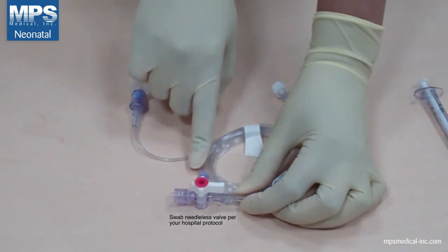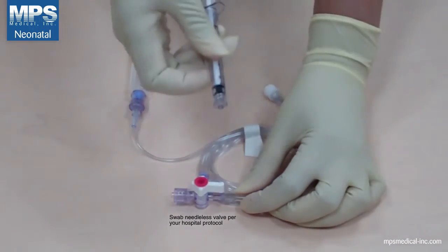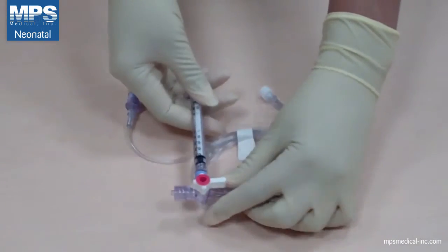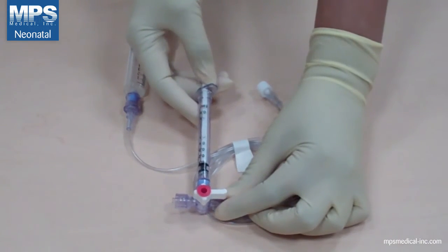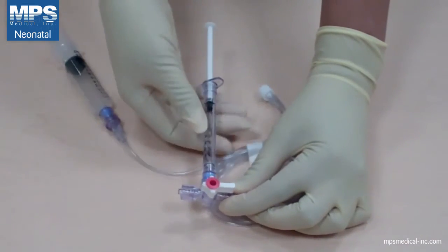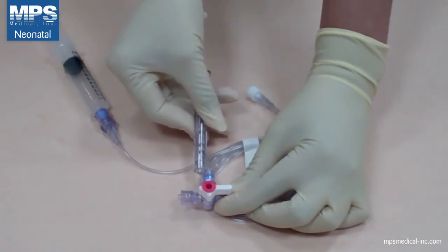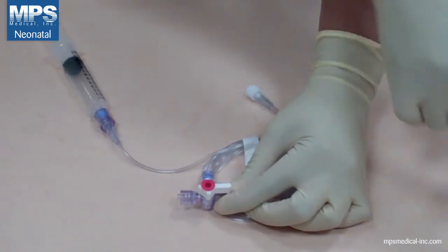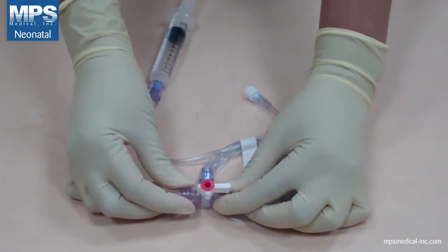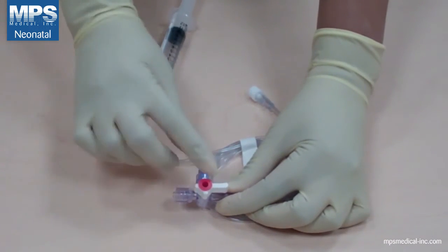Turn the handle of the sampling valve off to your transducer. Swab the needless valve on your sampling port and attach the sampling syringe. Slowly draw the blood sample and carefully remove your syringe. Make sure to swab any residue blood on your sampling valve, then turn the handle of your sampling valve back to the original open position.